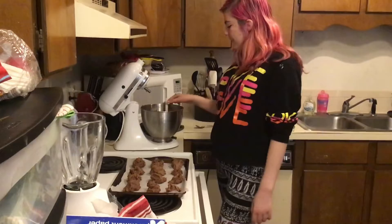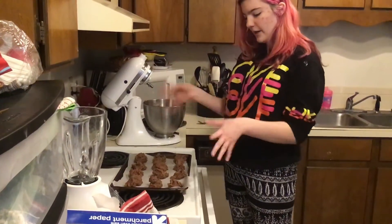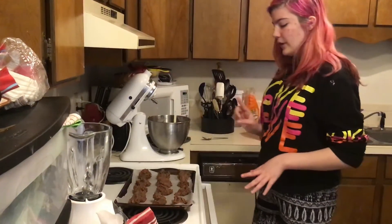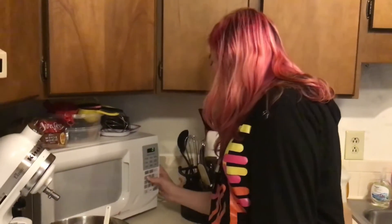We dropped the cookie dough by spoon and we put it on a parchment paper in a pan. We put the oven on 350 and we're cooking it in the oven for 11 minutes. Putting the timer on for 11 minutes.